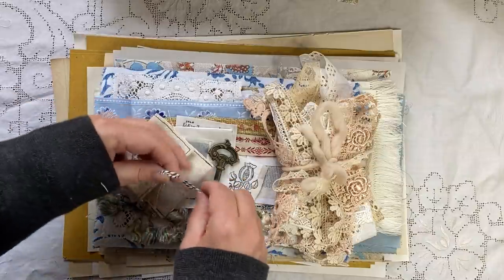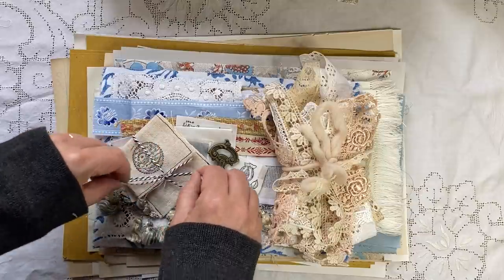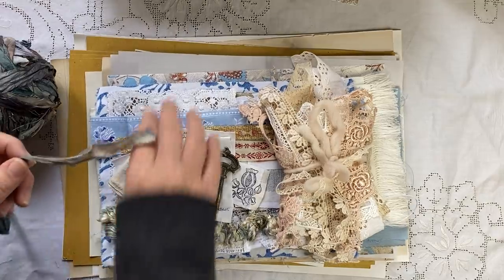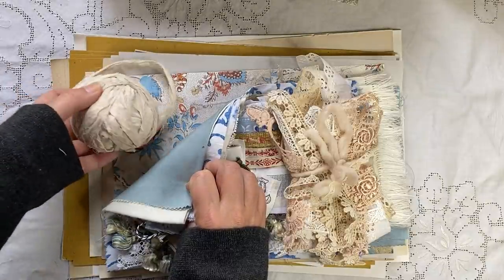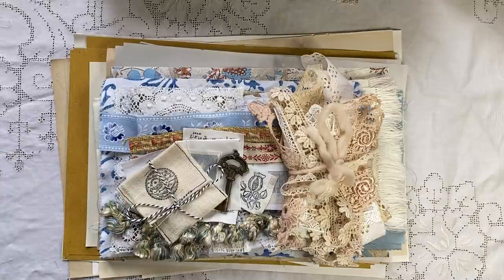You probably wouldn't put the buttons in the journal but you might like to use them in some sort of project. They'll be tied up with sari silk - that way the sari silk can be used as your closure. I don't have heaps of sari silk, so I'll coordinate it with whatever cover goes in whatever kit.